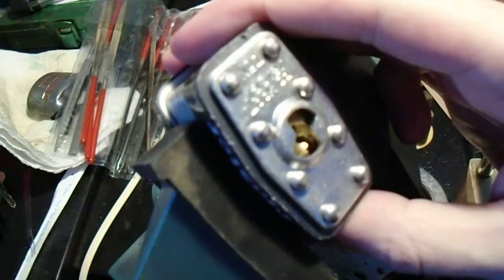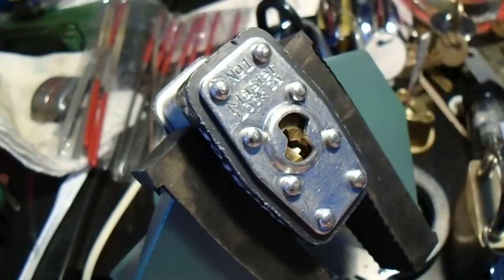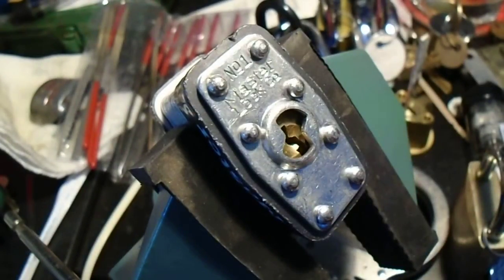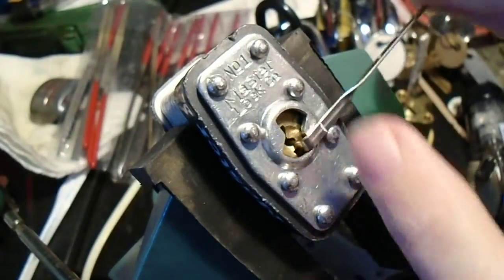I saw Bosnian Bill trying to do a series of videos of just what ridiculous, crazy things you can use to pick a Master Lock. So I thought I'd give it a go with this paper clip. Got it locked up in the vise.